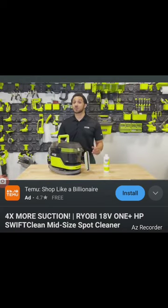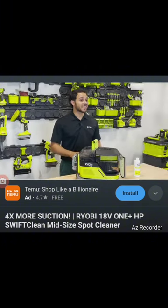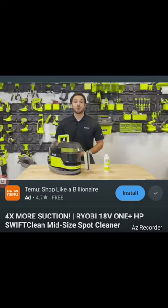The 18-volt One Plus HP Swift Clean midsize spot cleaner will be available exclusively at Home Depot starting late summer 2023. The PBLHV704K kit — including the Swift Clean, Oxy cleaning concentrate, accessories, 18-volt One Plus four-amp-hour high-performance battery, and charger — will be available in Home Depot stores and on homedepot.com. The PBLHV704B, including the Swift Clean, Oxy cleaning concentrate, and accessories, will be exclusive to homedepot.com.